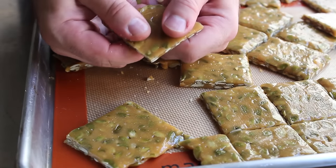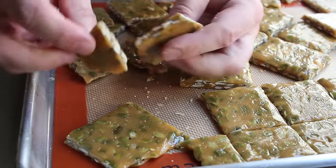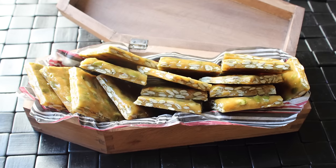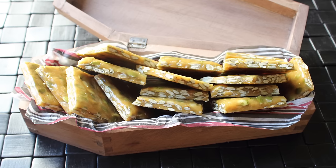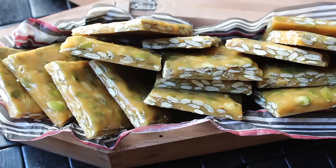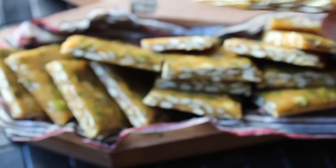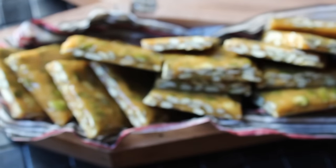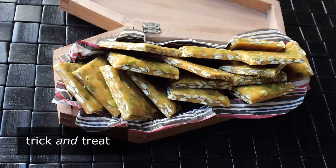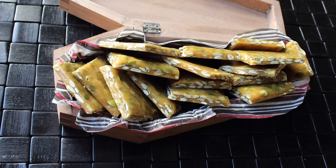Traditionally this is just snapped into irregular pieces, but that's up to you — you are the quarterback of your pumpkin seed brittle. Transfer it into a container appropriate for the occasion; I decided to use a small wooden coffin. It might not look scary in broad daylight, but dim those lights and put a little jack-o-lantern next to it and it would be terrifying. If you're worried about all that sugar, don't — pumpkin seeds are a superfood, so they basically cancel the sugar out. I really do hope you give this a try. Head over to FoodWishes.com for all the ingredient amounts and more info, and as always, enjoy!